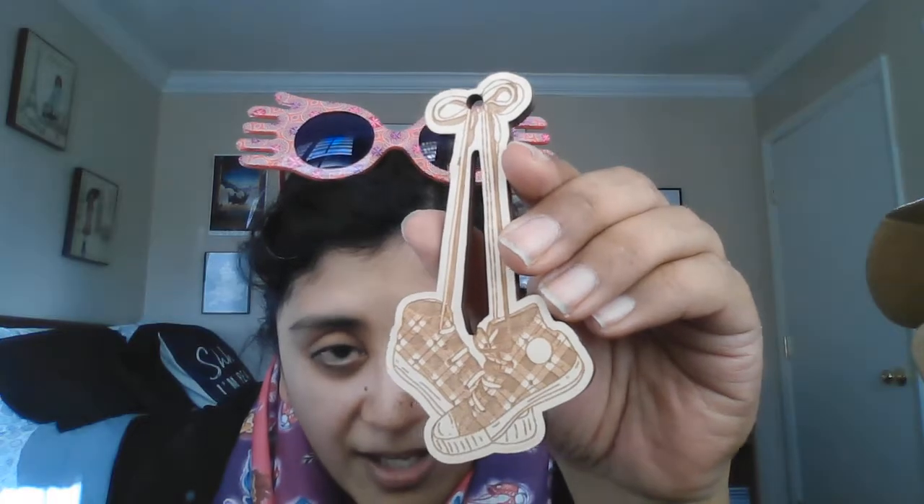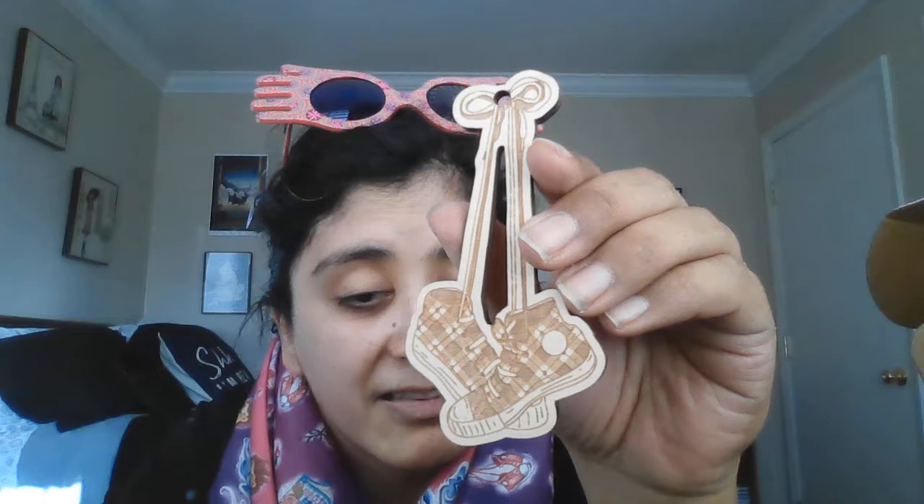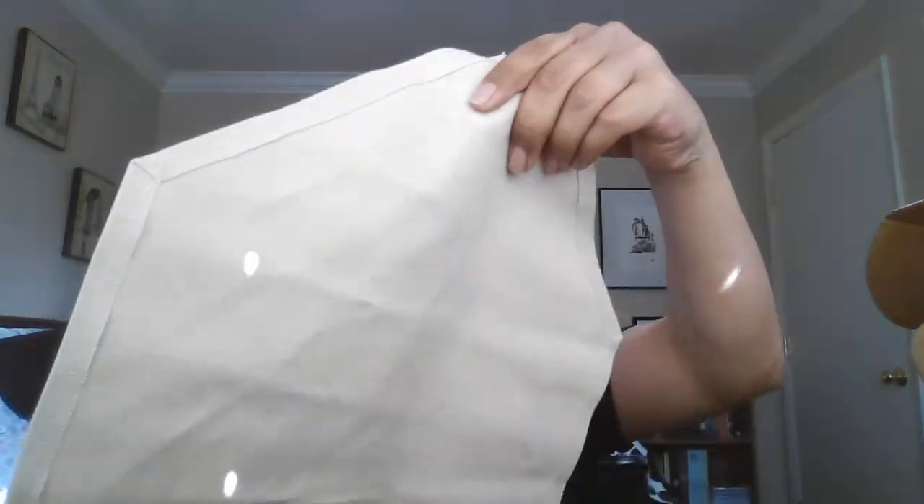A little wooden ornament — you can put ribbon and then tie it someplace. It's of her sneakers, because poor Luna, she keeps losing her sneakers — they keep going away. Or do other students take them? I just saw something in there that I'm super excited about! I'm gonna take that next, but first...